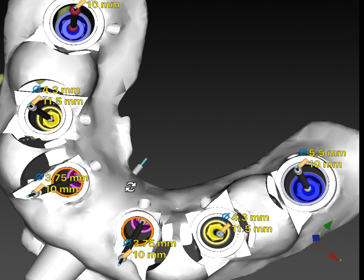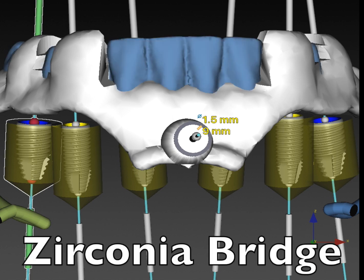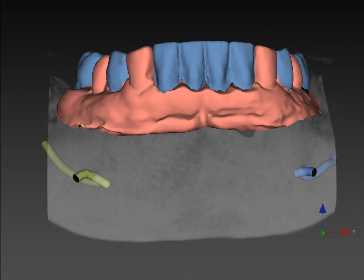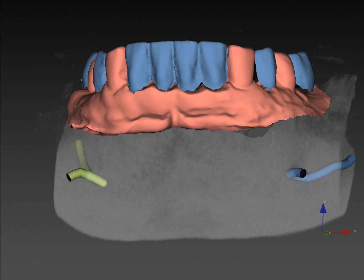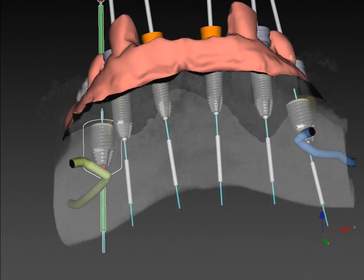We need to evaluate what bone we have left and determine what type of implants to place to restore the patient. I will be placing conical connection implants — either the Noble Active or the Noble Parallel — placed using the template. At the time of surgery, this will be an immediate case: the teeth shown in blue will be extracted first, the template is then placed on the remaining orange or beige teeth, and then I'll be able to put the implants in position.